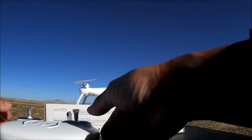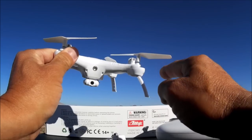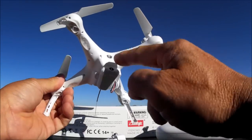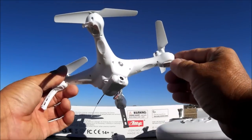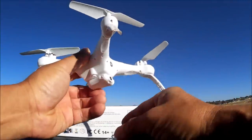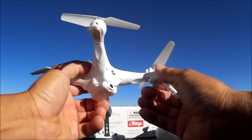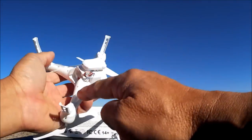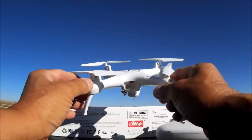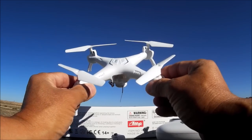Let's take a quick look at the quadcopter. It's got brushed motors, gear driven, with props very similar to those Syma X5C style props. The on/off button is right up front. Here's the Wi-Fi FPV camera and it is tilt adjustable - it goes directly straight and you can tilt it down to almost 90 degrees, very nice. There are some nice LED lights underneath each of the arms as well as lights on the inside too, making this a really nice night flyer.